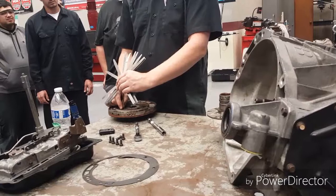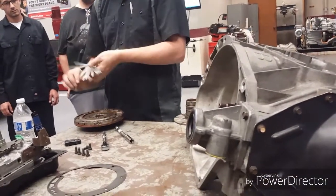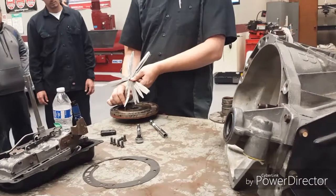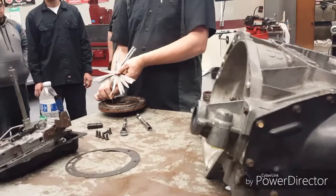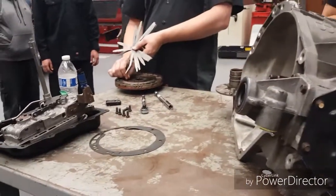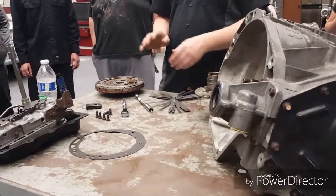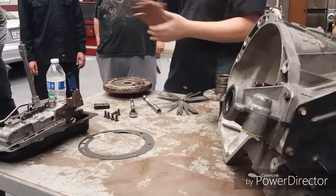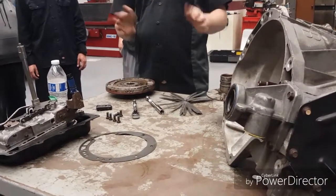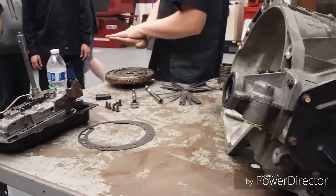The thin feeler gauge should fit right in - that tells me there's enough space for this thing to go around. When I go to the maximum one, it shouldn't go in, otherwise you know it's too worn out - just like our clutches. Anyways, that's all we really want to do with this. I'll get the measurements back on the screen. What I want you to do is separate the two parts, do your visual inspection, take the measurement, and then reassemble the front pump.